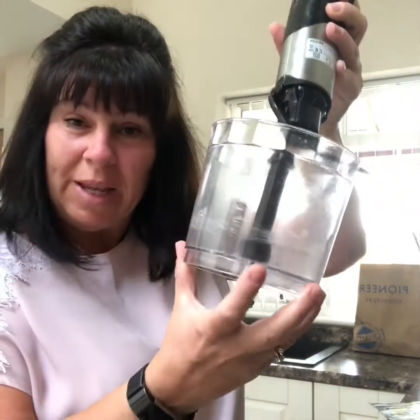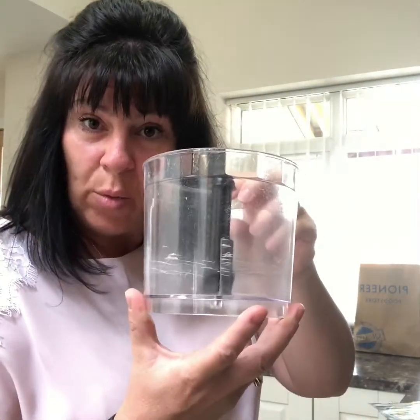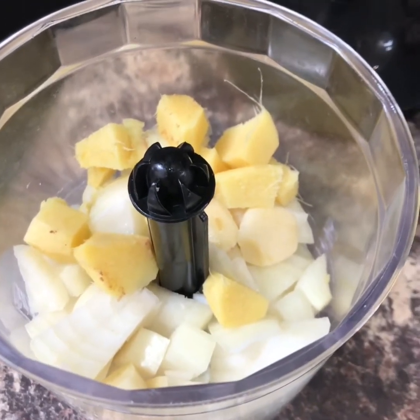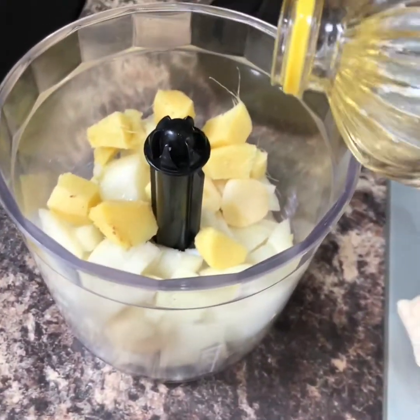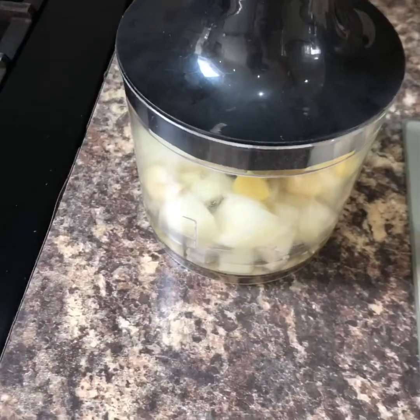Now you need one of these — it's like a blender, a little blender. I'm always telling you to get one. So get one of those out. Into it you want to put a chopped onion, a couple of cloves of garlic and a thumb-sized piece of ginger. Put a couple of tablespoons of oil in and whizz it up.